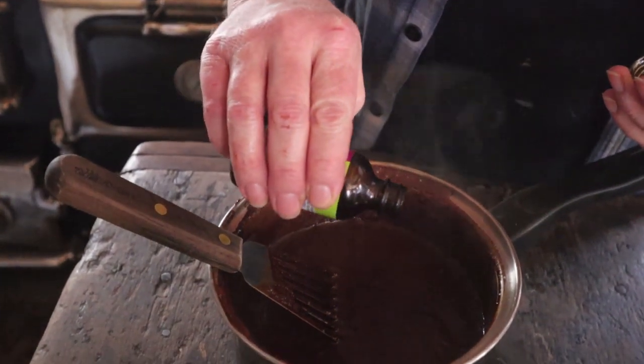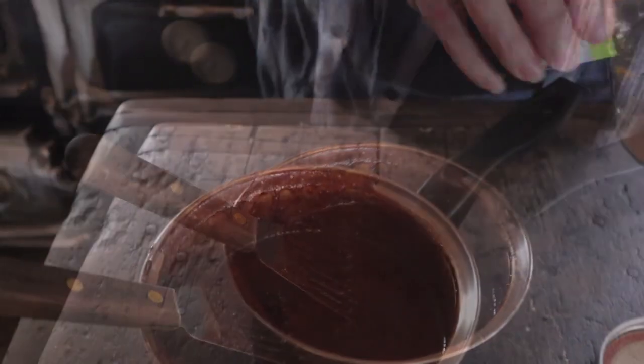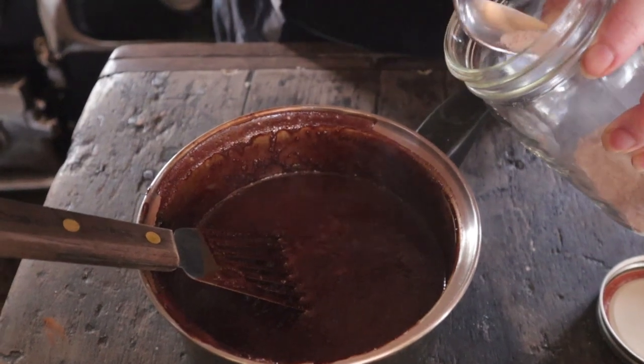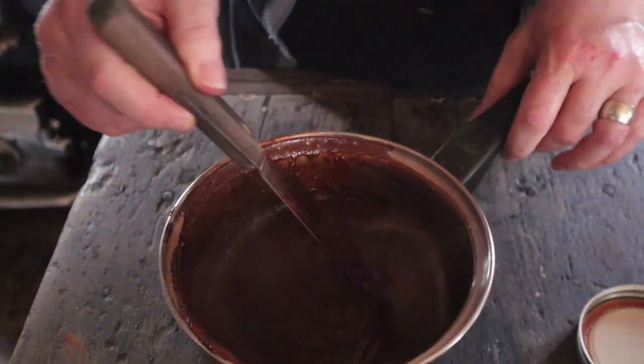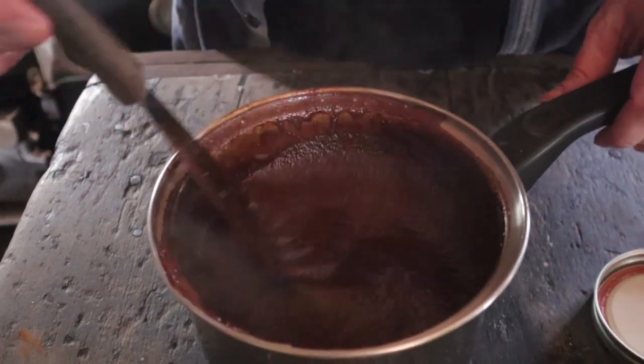Add a little bit of vanilla — about a teaspoon or tablespoon, whatever trips your trigger. For the salt, I waited to add it after cooking this time, but I would probably put it in before boiling. About a quarter of a teaspoon — maybe even an eighth of a teaspoon — just to give it a little oomph. You can always add more.